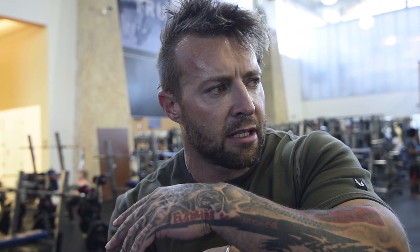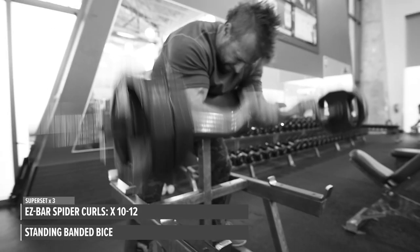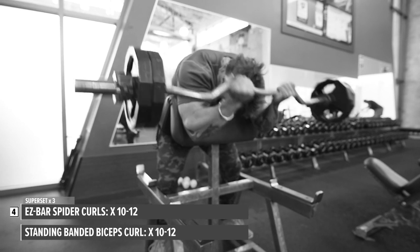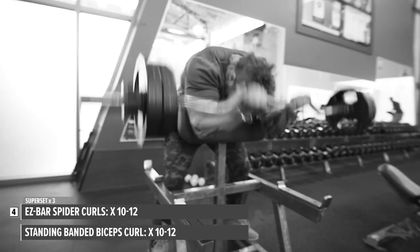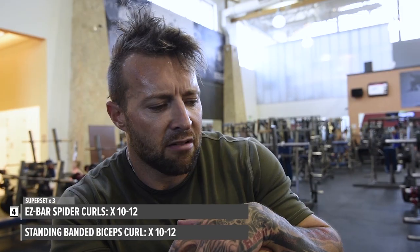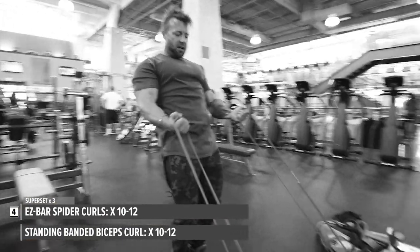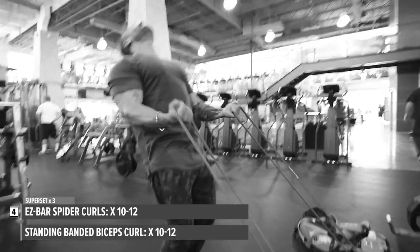Biceps done and completed. We started with spider curls — the same exercise from last week, but this time as soon as I finished about 10 to 12 reps, I stood up and had the resistance bands ready to curl out another 10 reps. I did three straight sets like that — 10 to 12 reps, then another 10 to 12 with the resistance band.